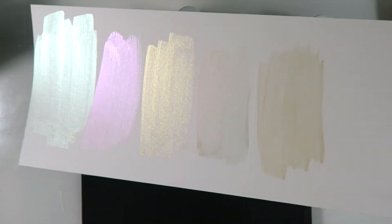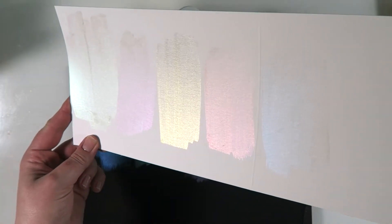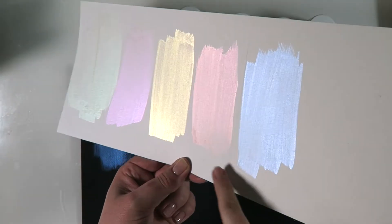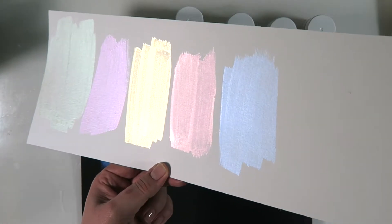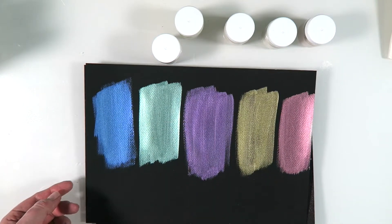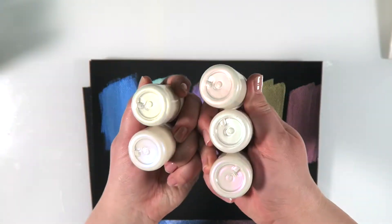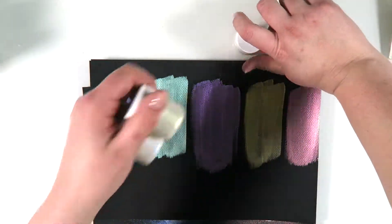The difference between any other interference or iridescent paints and our paints is that these have a white base, which means the vibrancy of color is going to be much stronger. Normally you cannot see these types of paints on a light background, but here you can see them perfectly. And of course that means that on black they are going to be very saturated, beautiful colors — you probably couldn't even tell what it looks like when they are painted.